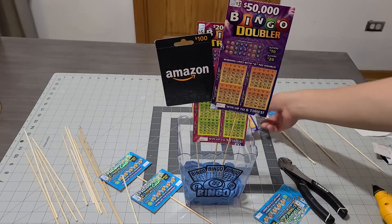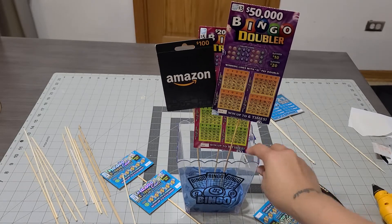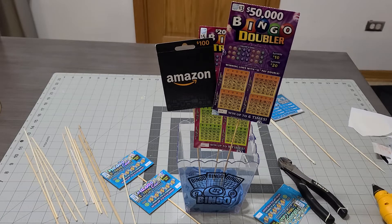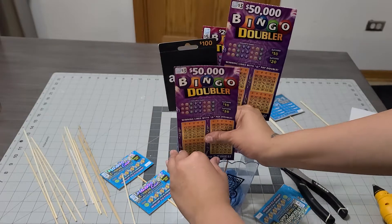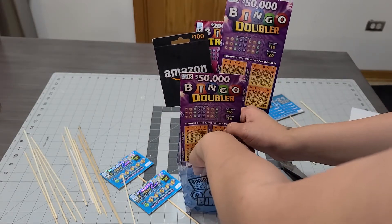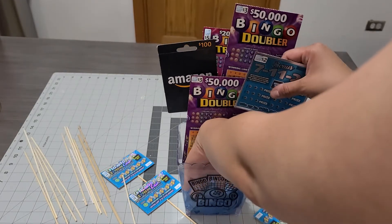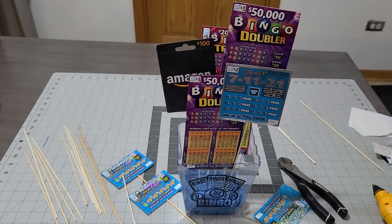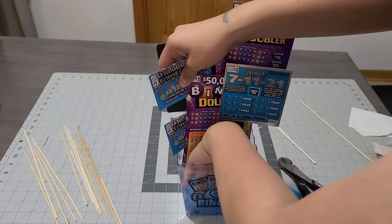Let that dry — it's coming out super cute! Someone named Sandra asked me for this; her son is turning 28 or 29, and this would be perfect for him. Who wouldn't want an Amazon gift card with bingo lottery tickets? That would make any 28-year-old happy. Sorry, the glue got to my hand — but look how cute it's coming out!